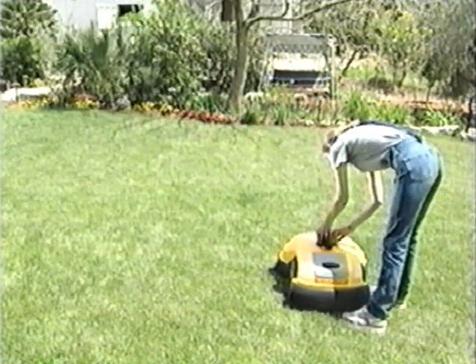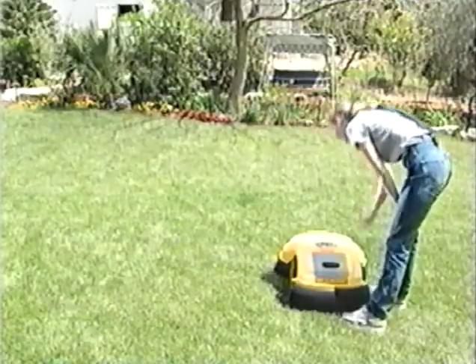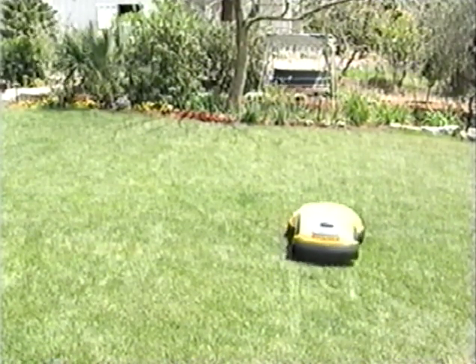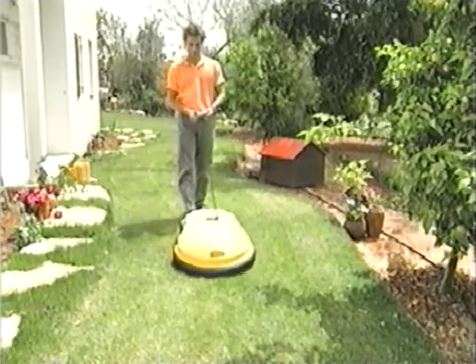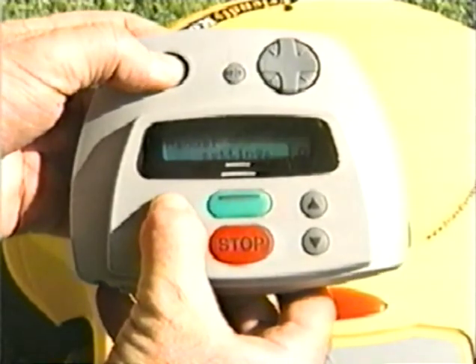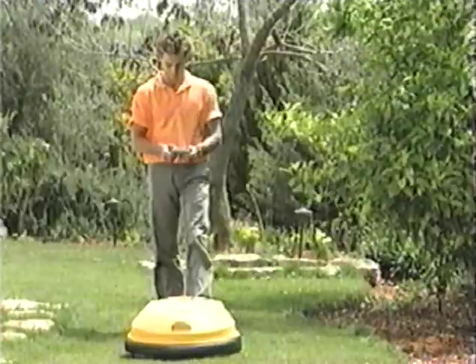If you choose to operate your robot without mowing the edge first, press the green button twice to confirm skip edge. The robot will now mow in a triangular pattern in different directions. Manual mowing is useful for small grassy areas where automatic operation is not possible. Always walk behind the robot. Activate the mowing motors by pressing the C button and the manual mow button in this order. When the mowing motors start, let go of the C button and steer the robot using the navigator. Releasing the manual mow button will stop the mowing motors.